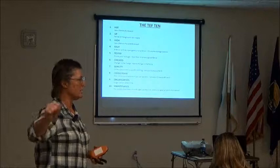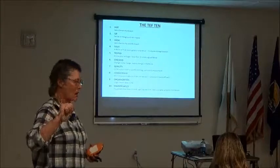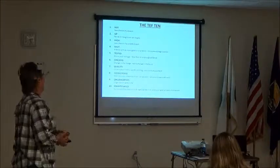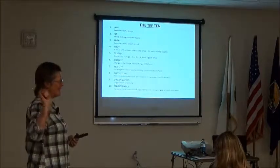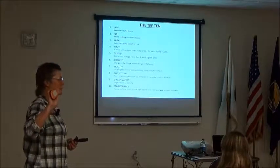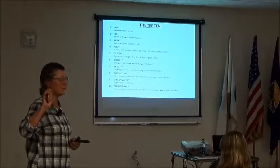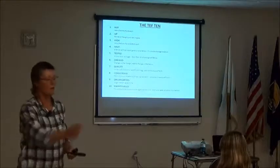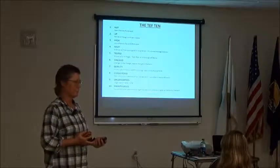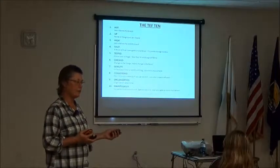Rule four: keep your gate shut. A fence with an open gate is just a wire storage location — just as true for electric fence as any other. Rule five: keep your fence tested. Don't go by whether it makes a spark on a screwdriver. Use your tester.